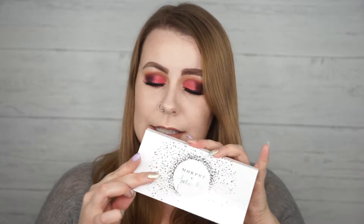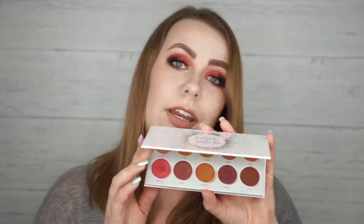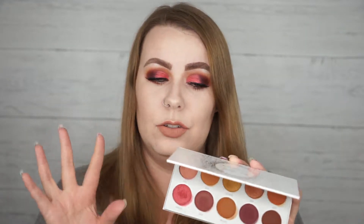Since there are four palettes in this collection, I've decided I'm going to do one look with each palette. Today I'm starting with Ring the Alarm, this beautiful palette right here — it's already a mess because I've swatched it and used it on my eyes. It made for a beautiful eye look, which you can see here. Then I'm going to do three more videos using each of the other palettes. Make sure you're subscribed to my channel so you don't miss any of those, and I'm going to get right into doing this look.